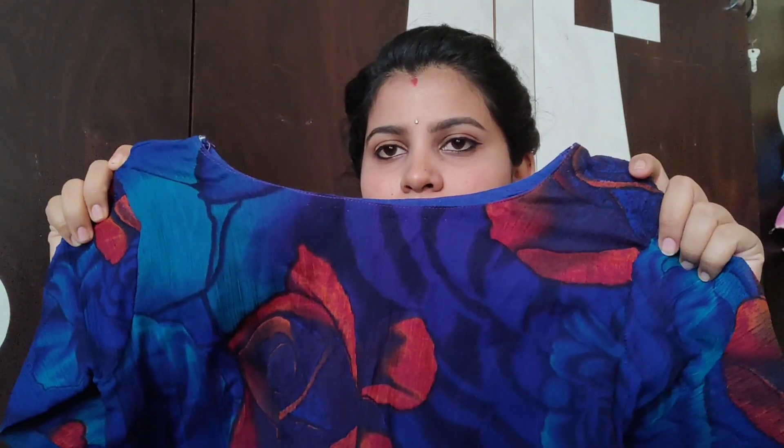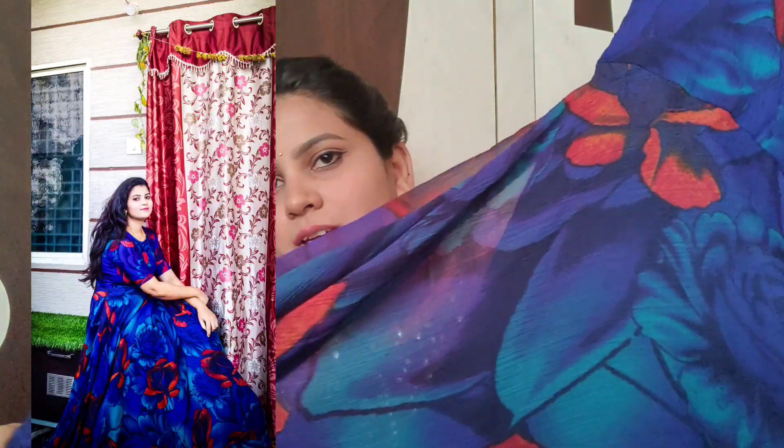The next outfit is a blue color all-over dress. I will put a boat neck and elbow sleeves on this dress. I will also put a floral print on this dress and add fabric to the long frock.